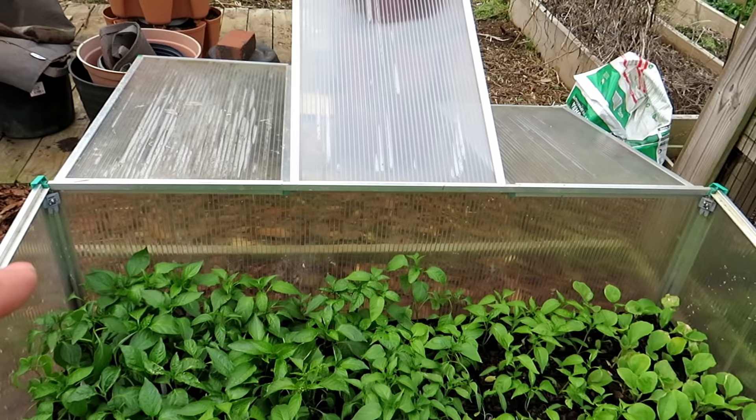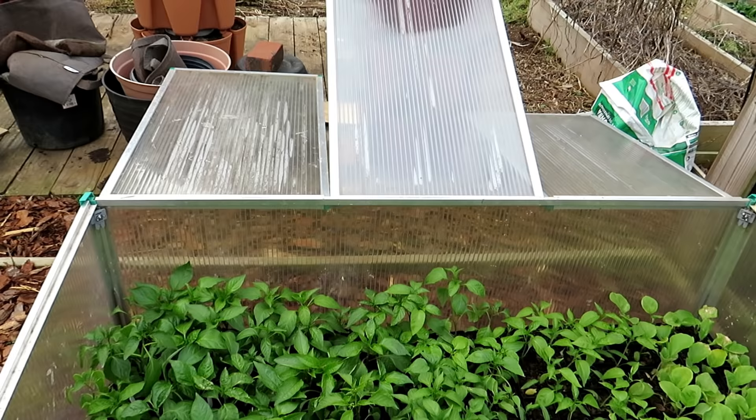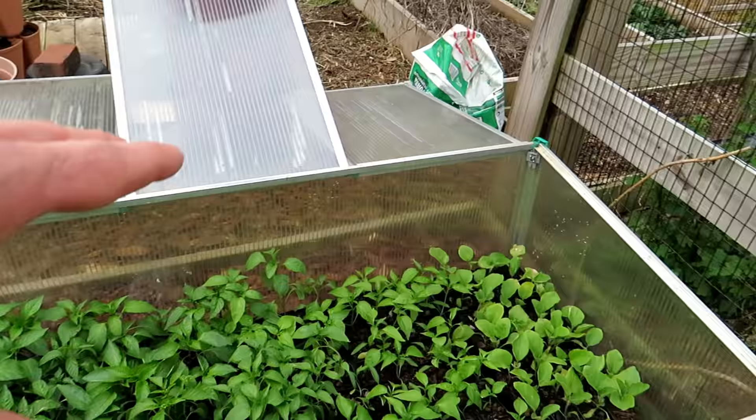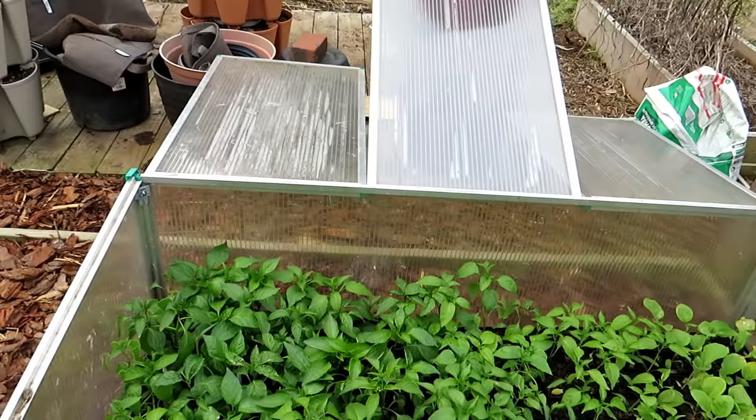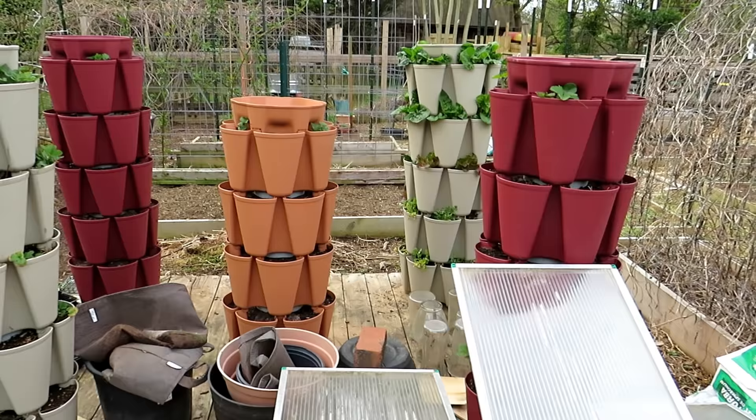I want to stress: if I close the cold frame, they're protected at night. But two things can happen if left covered — if it's really sunny and 70–80 degrees, the plants inside can bake and you can kill them off. Or if it doesn't get that hot but humidity builds up, you can start getting diseases like leaf spot. So make sure these open up either automatically or manually to let air circulate and prevent overheating.